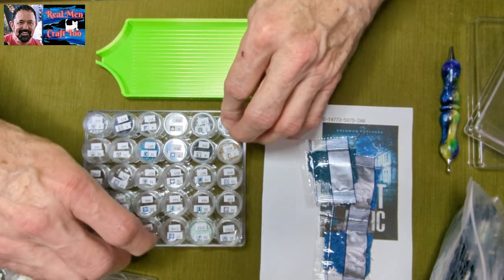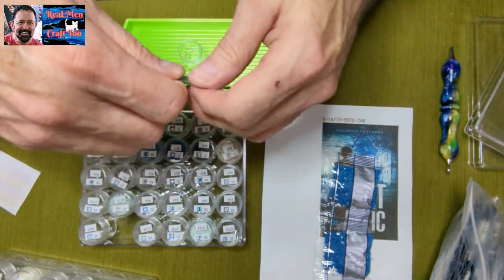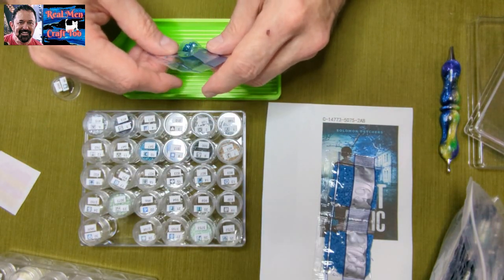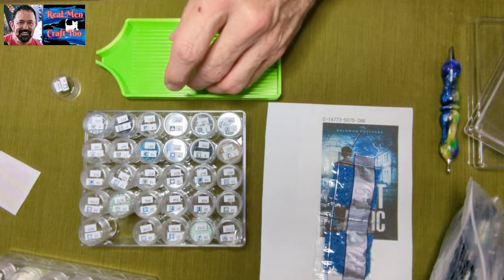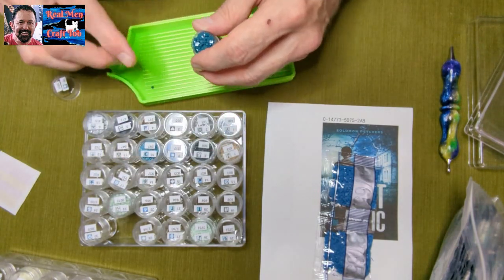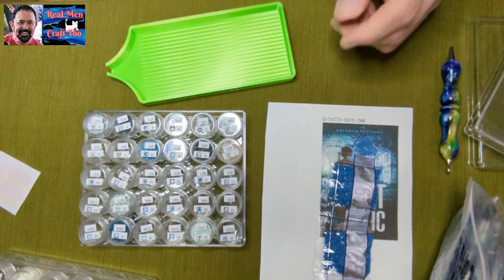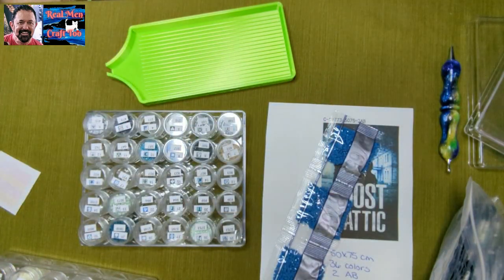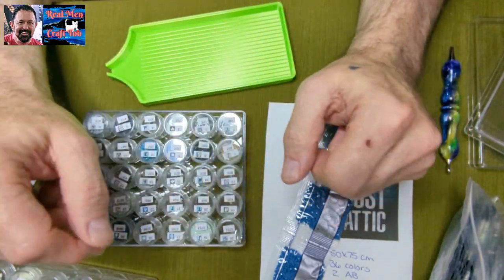I just want to tell everybody again, thank you so much for stopping by and taking time out of your day to watch. Kelly Siverling, one more time, thank you so much for the spooky scary tree. Kelly, I have something for you, I just have to get it packaged — but it probably won't happen until after surgery. Once again, everybody, I'm Richard with Real Men Craft 2. Thanks for stopping by, don't forget to hit that subscribe button and ring that little bell. I'm going to finish this kitting up and start working on this canvas just a little bit tonight, because I do have to go to bed pretty early. Take care everybody — I'm Richard with Real Men Craft 2, I'll see you in the next video.